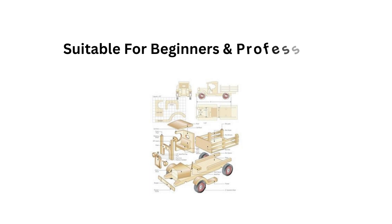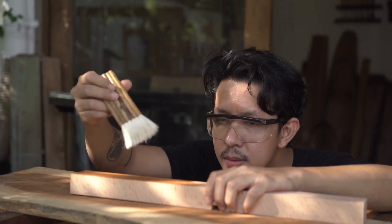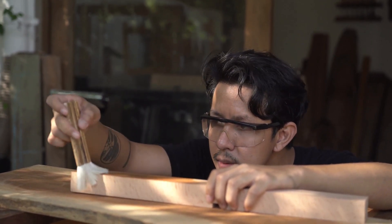Suitable for beginners and professionals alike, we've got plans that cover all levels of skill and competence. You do not need to be a master woodworker or have expensive machinery to use our plans. You'll find thousands of projects that will suit your level.